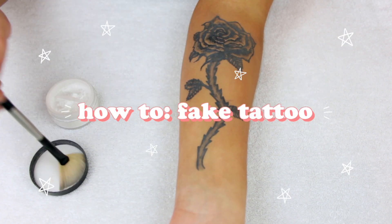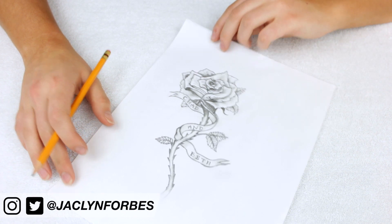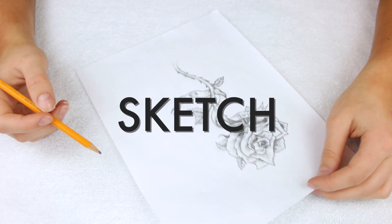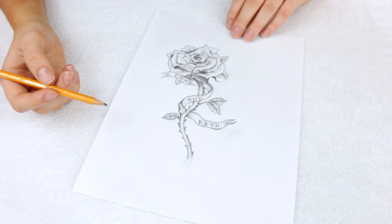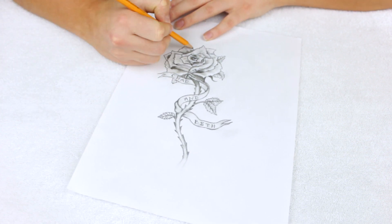Today I'm going to share how I like to do fake tattoos. This is going to be very useful if you're going as Post Malone for Halloween and just don't want to commit to the face tats, which is totally understandable. Or if you want to freak out your grandma with a tattoo she would not approve of — either way, it makes for a great prank or a great makeup look.